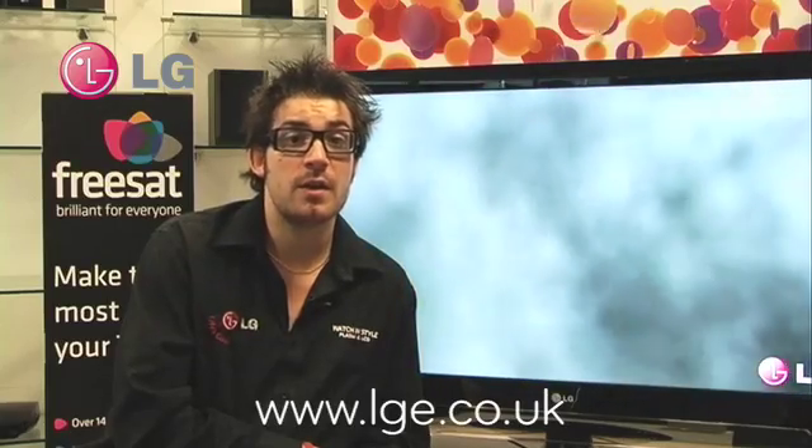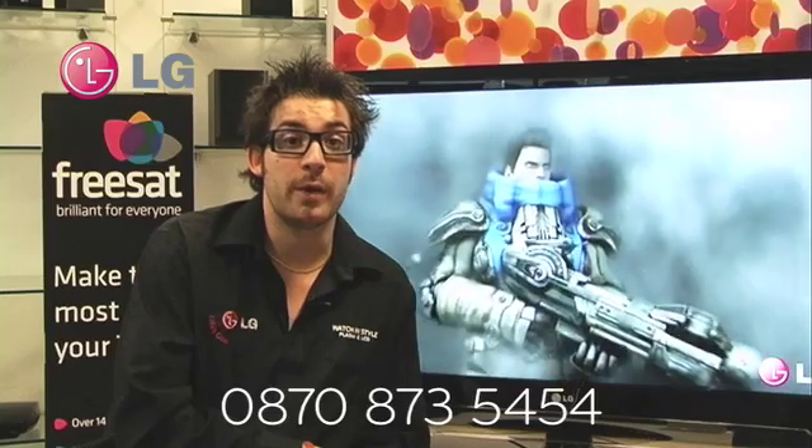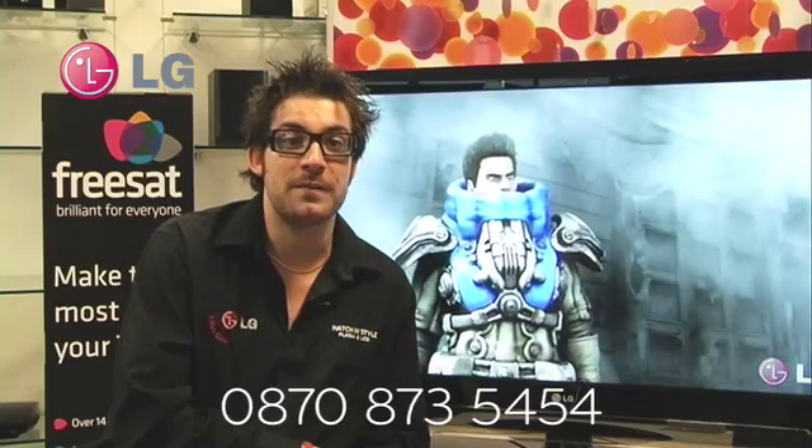If you'd like to know more about any of the models you've seen from the LG 2009 range, please check out www.lge.co.uk, or alternatively you can call the number below. Thank you, and we hope you find these videos useful.